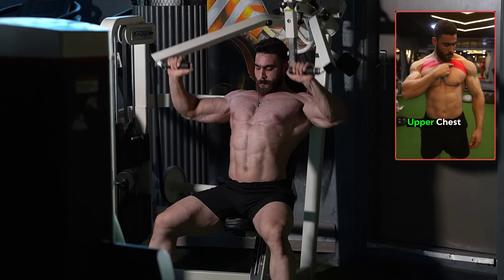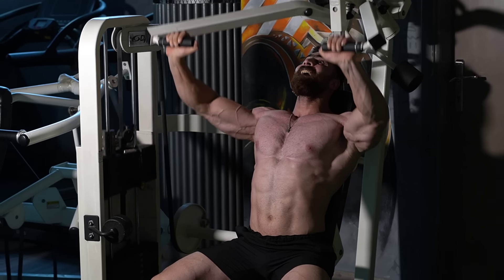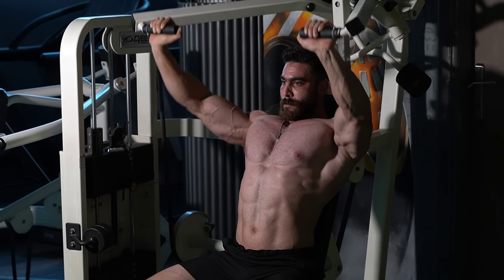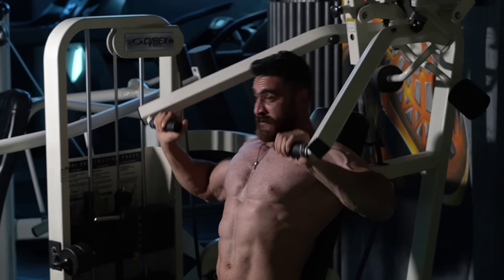This exercise targets the upper chest muscles, tracing them together, which enhances their development and gives a full shape to the chest. Do three sets of 12–15 reps with a rest period of 60 seconds.